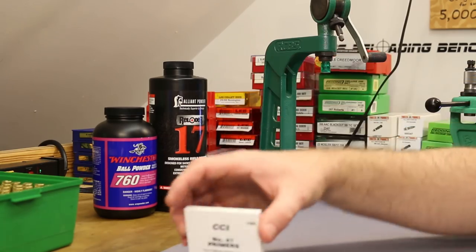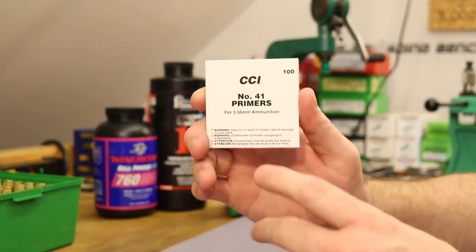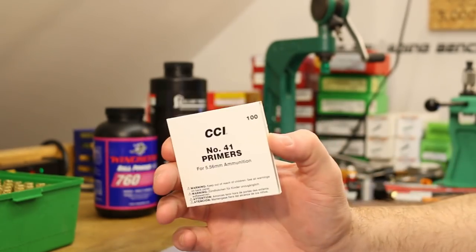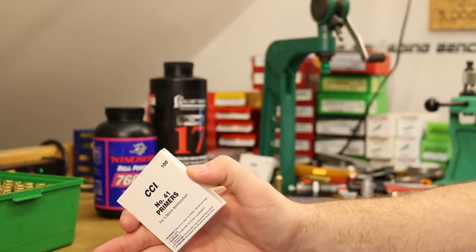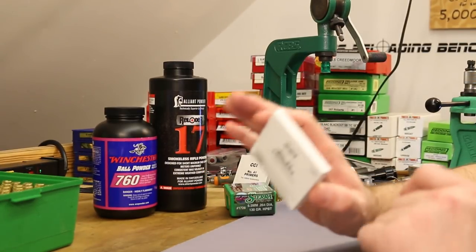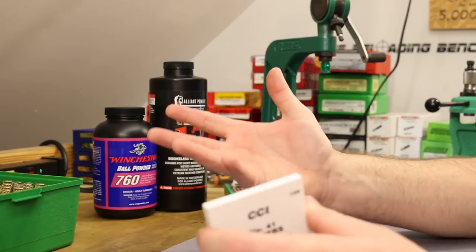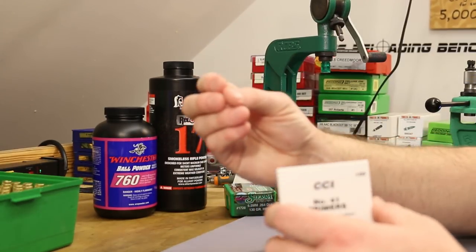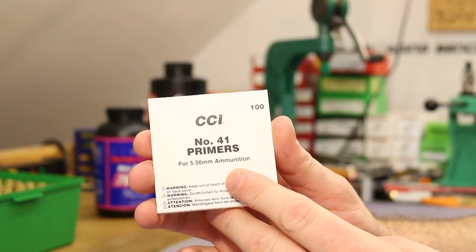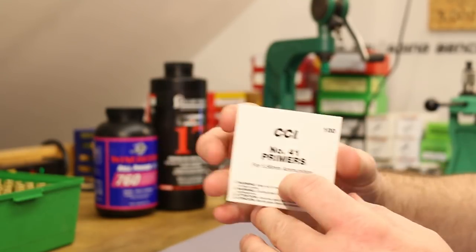The primer for today is going to be the CCI number 41. If you watched the hang fire series I did, we tested a lot of different small primers and the CCI 41 and the Remington 7½ seemed to do the best job of getting consistent ignition without any hang fire problems. In the last video we shot the Remington 7½ but we ended up piercing a primer — we were shooting very hot loads. This gun is prone to a little primer cratering the way the bolt and firing pin are. I think the Remington 7½ primer was maybe a touch soft. The CCI 41 has a reputation as being a nice hard primer with a thick cup, so I'm hoping it'll minimize primer cratering.